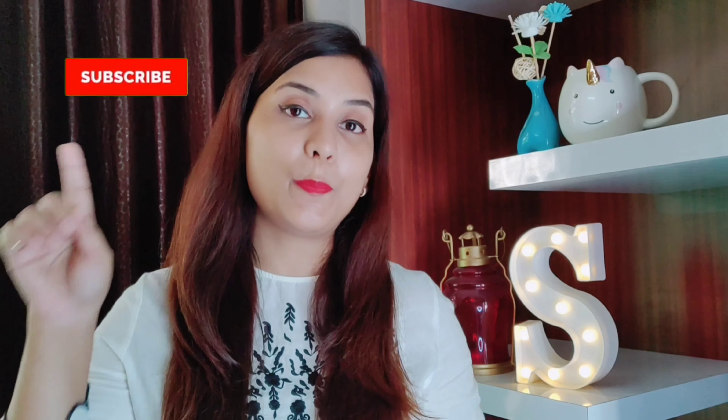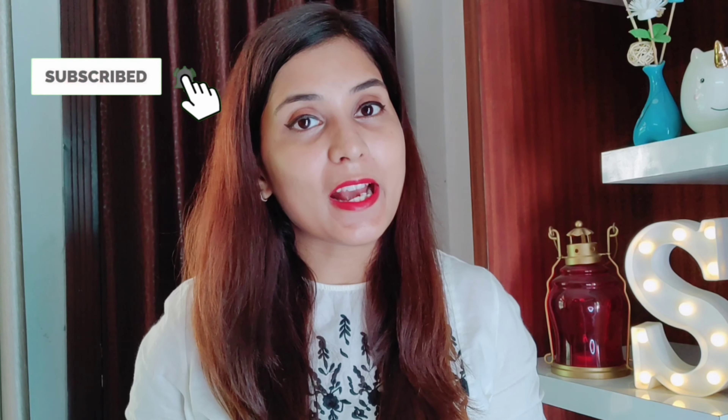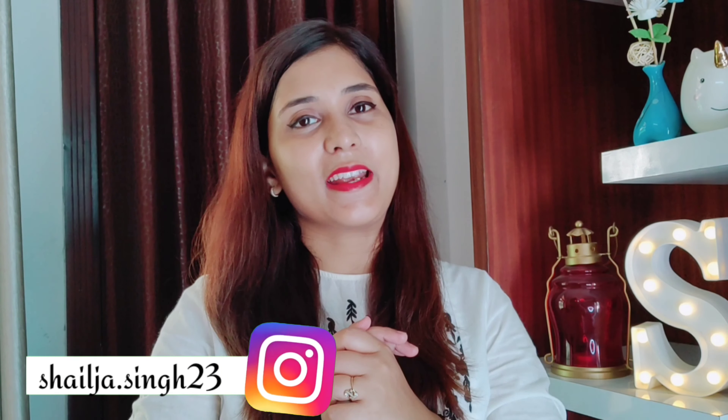Also, if you haven't subscribed yet, do subscribe. Please press the bell icon so that you can get notifications of every new video. If you want, you can follow me on Instagram — I have a lot of interesting posts with beauty, lifestyle and fashion related content. My Instagram handle is right there on your screen.